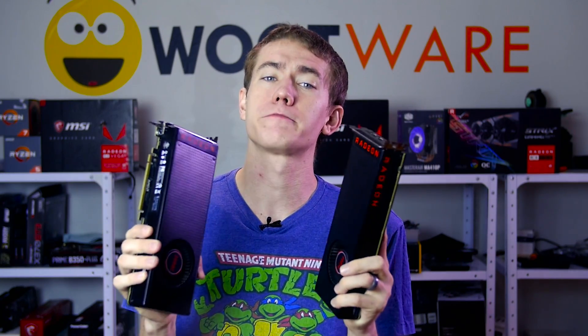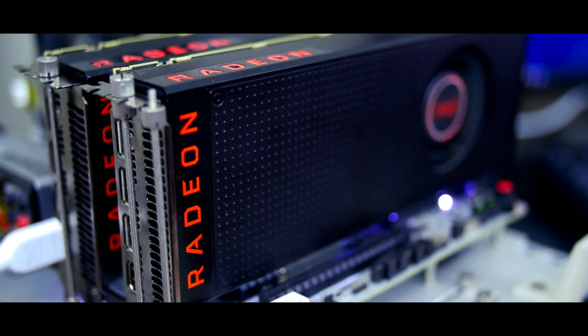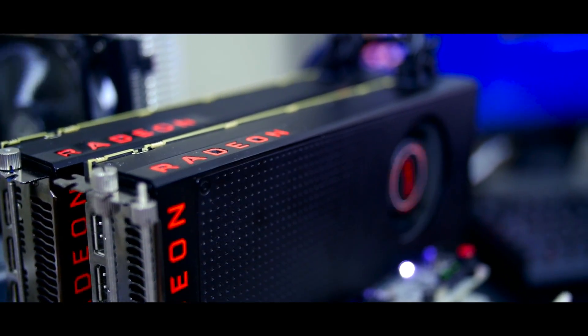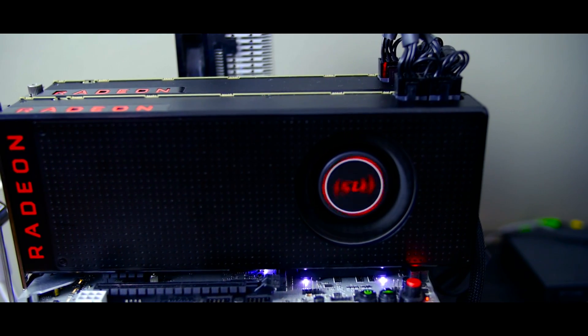Speaking of CrossfireX — AMD's Crossfire is a thing that exists, and since it exists, there's no way I was going to pass up the opportunity to use it with my two Vega cards. I originally intended only running my flashed Vega 56 and Vega 64 in Crossfire, but I went ahead and also tested a regular 56 and 64 in Crossfire configuration first.